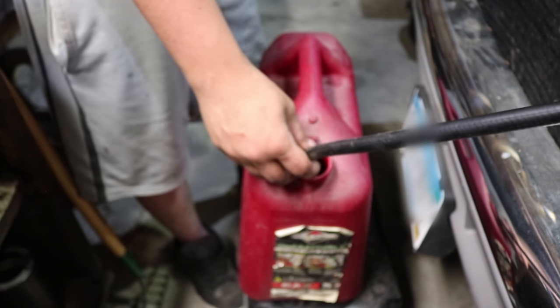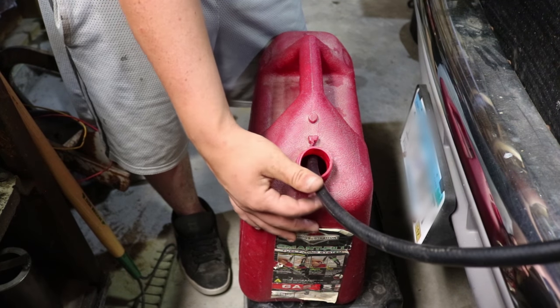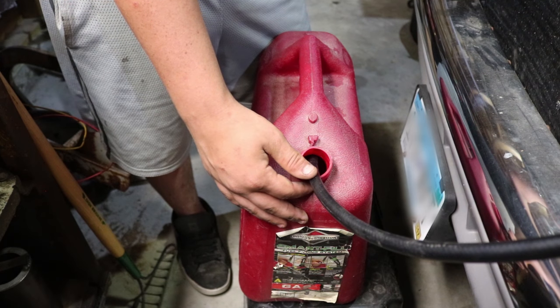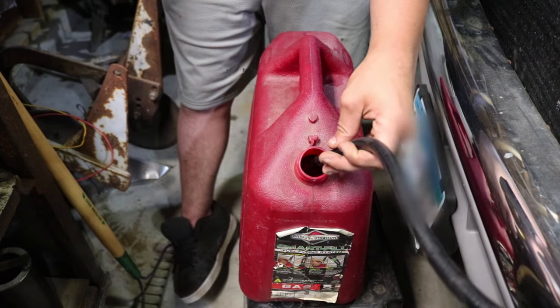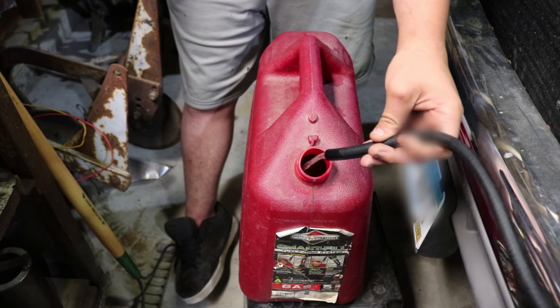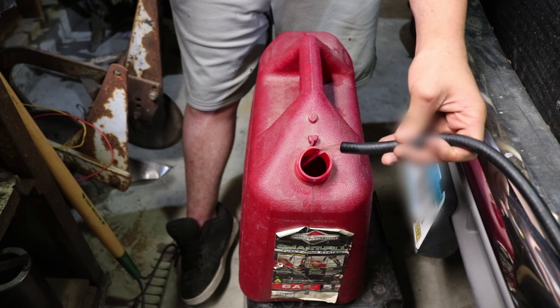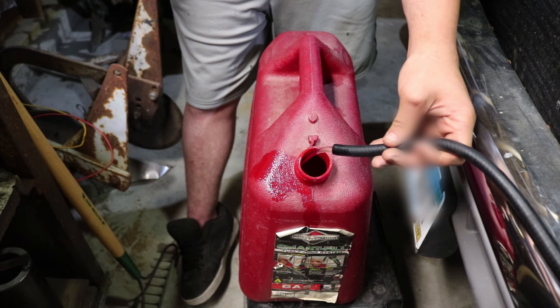Danny's going to hold the hose so you can see what's going on. If he's smart enough, he'll pull that hose out and show you the fuel going in the can. I'm going to turn the key and it's going to start pumping. And there we have it, folks — we've got fuel pumping into the gas can and on the floor, thanks to Danny.